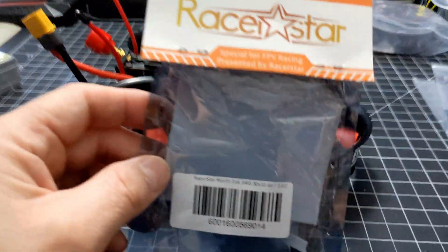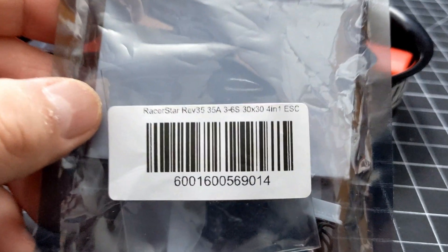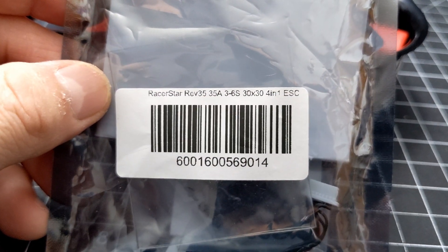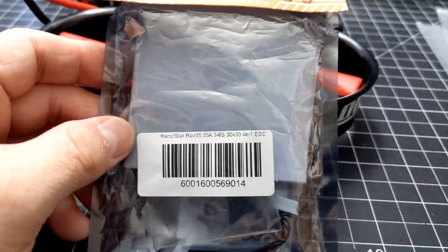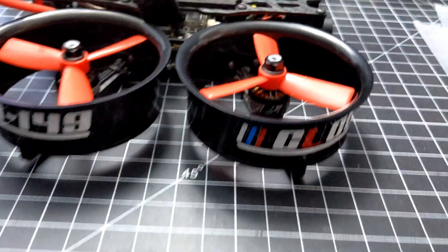I got the Reystar Rev 35 — a 35-amp ESC, 3-to-6-cell capable. These are a 30x30 stack, 40x1 ESC. That's what's in there.